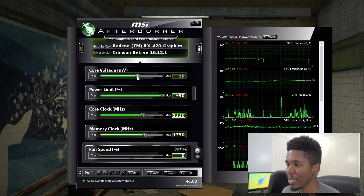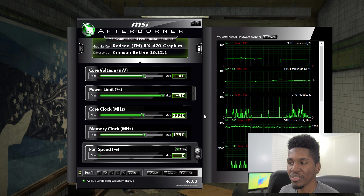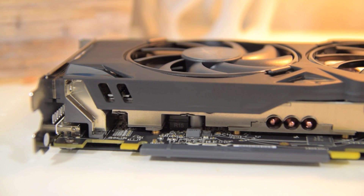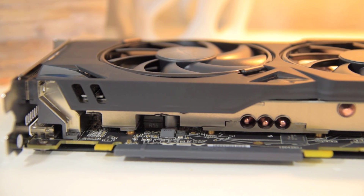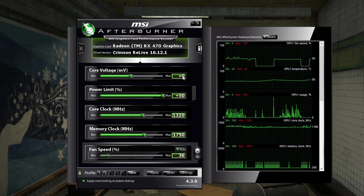I did try going higher by increasing the voltage — up to maybe plus 40 or so — but I noticed this card just can't take it thermally. The cooler on this card is really not that beefy, so anytime I tried to increase the voltage and the core clock at the same time, the card would max out at 90 degrees Celsius pretty fast and start to down-clock. So I decided to leave the voltage offset at zero. I have no doubt that if the card were in a better thermal position I could push that core clock higher than 1320.